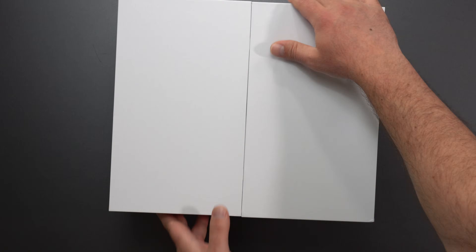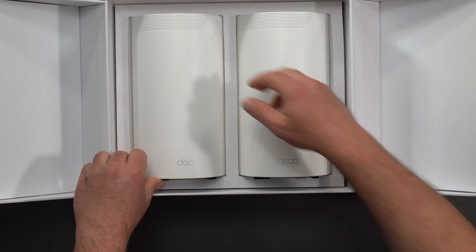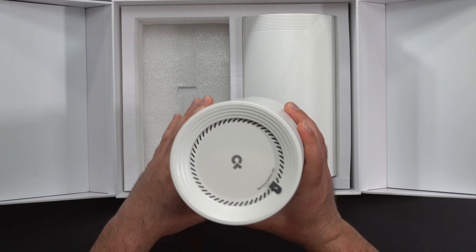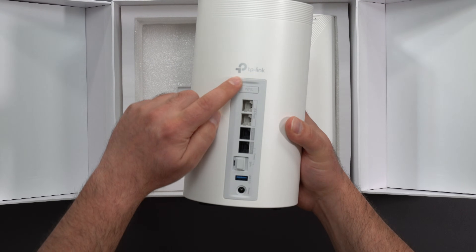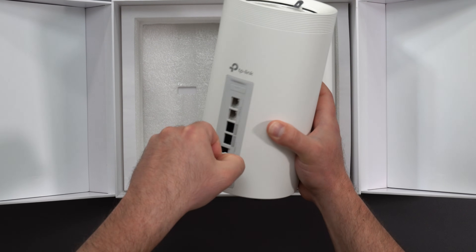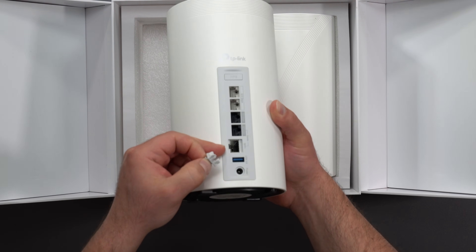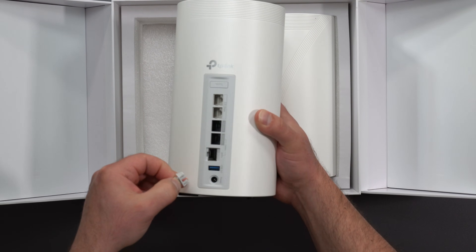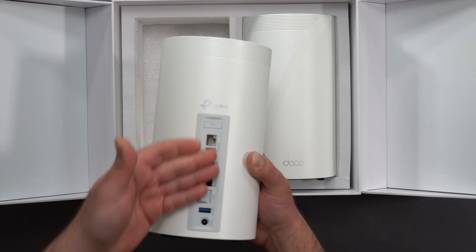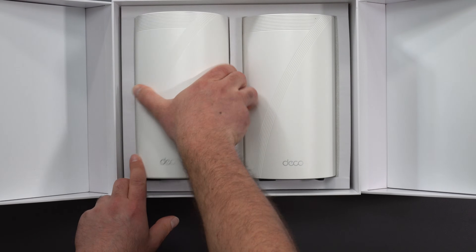The packaging is really nice — it looks just like the BE85; you'd probably have to look closely to tell the difference. There's a WPS button, two 2.5 gigabit ports, two 10 gigabit ports, and an SFP+ port you can use instead of one of the 10 gig ports if you prefer. There's also a USB 3.0 port and a power connector.